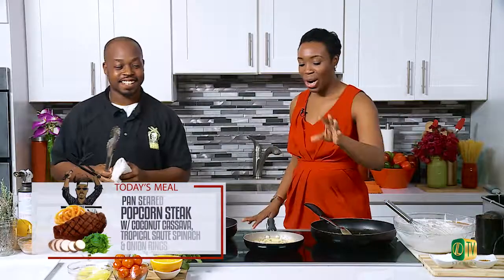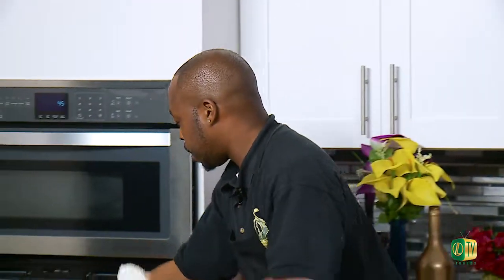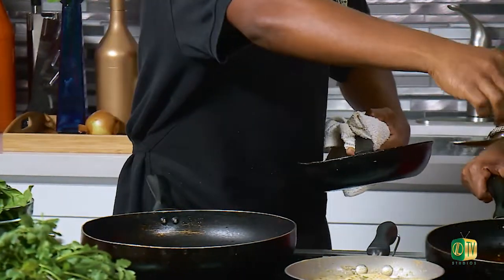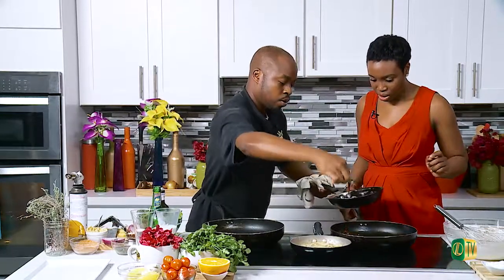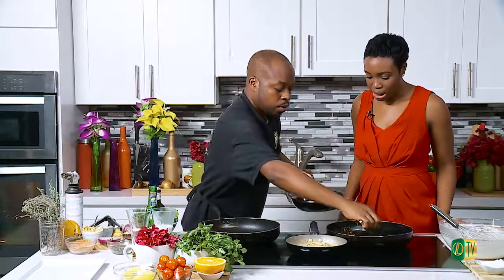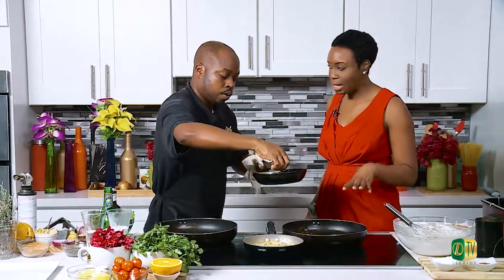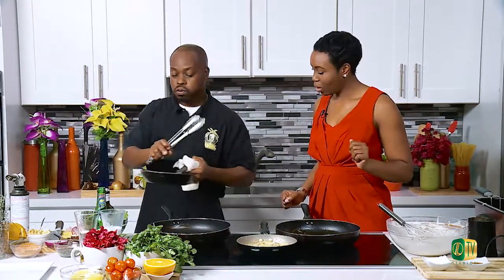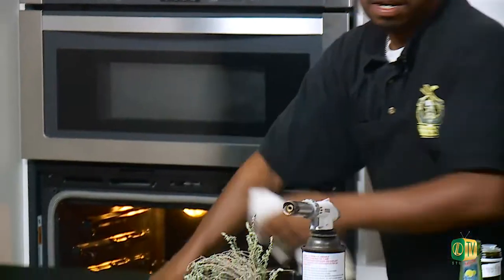Welcome back to Chef It Up — still in the kitchen with the Bahama Barbie King. Our pan-seared peppercorn steak and coconut cassava are almost done. Now we're going to take our citrus Hennessy glaze that we made earlier and cook it right on the steak, spreading it evenly over it and getting some of the onions in there too. This is the glaze we made by caramelizing down those onions, adding Hennessy, fresh orange juice, and the jerk barbecue sauce. Two more minutes in the oven just to let that all sit and caramelize down.